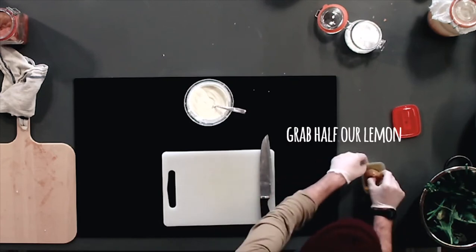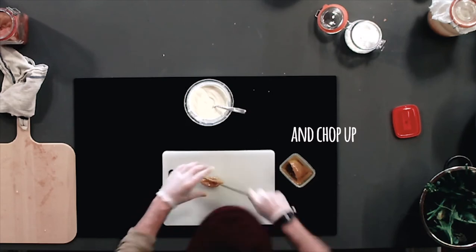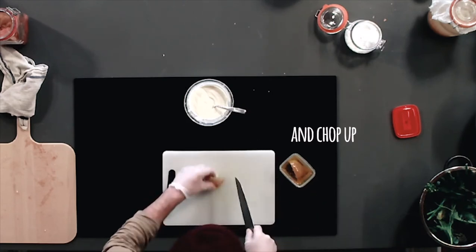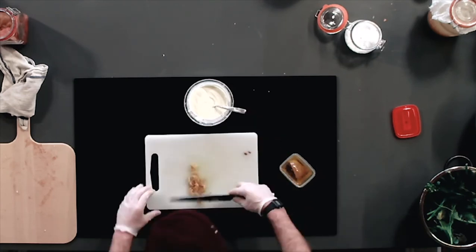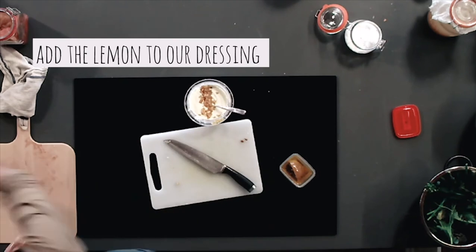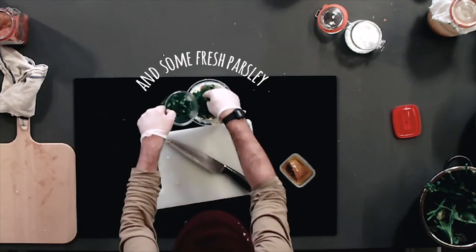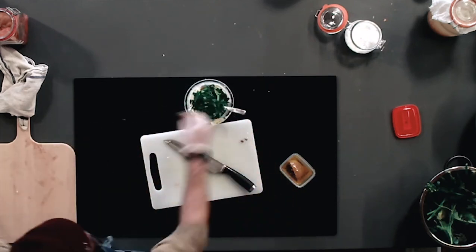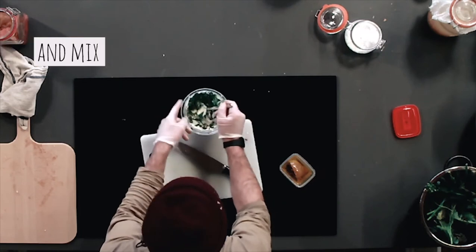I'm gonna take out this — you only want half of it, it's got a whack full of flavor. And then over here I have some fresh parsley. Now I'm just gonna mix this all in.